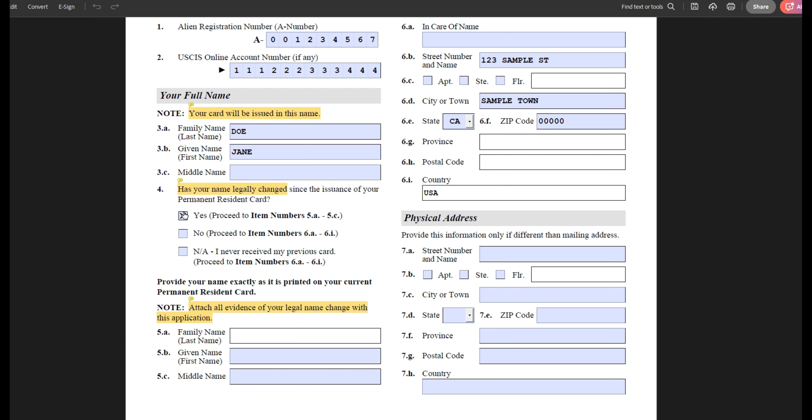You will also select this option if you accidentally made a mistake in your applications and now your green card has incorrect data on it — provide the name exactly as it is spelled on your current green card. If you're not applying to update your name change and your name stays the same, you will select no. And if you are using form I-90 to correct a mistake that USCIS made in your name, you will also click no. If you're using form I-90 because you never received your card, you will click not applicable.